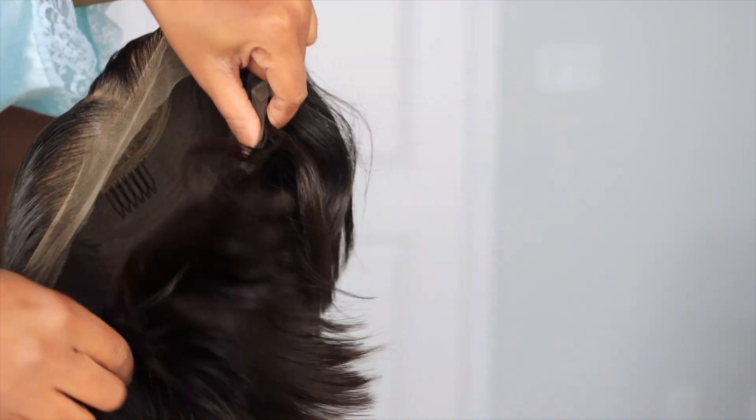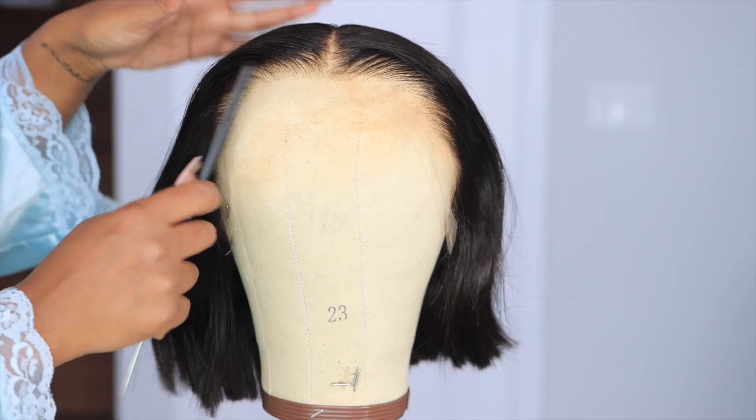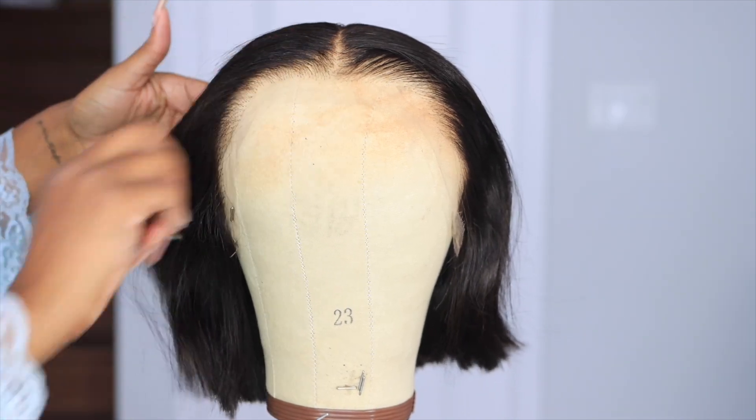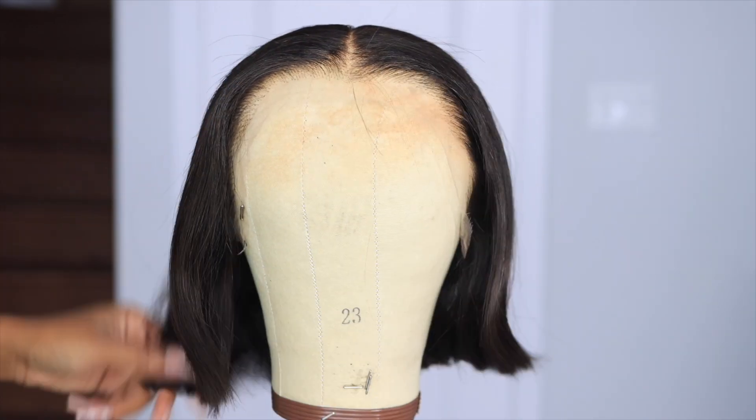Do you see the lace on this wig? I got this wig in 8 inches and it is 180% density, so that's going to give us a natural type of silk press look. This is their HD invisible clean hairline lace, and girl — white hairline, like look how super natural this is giving.